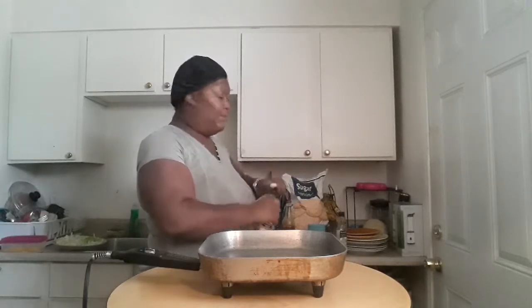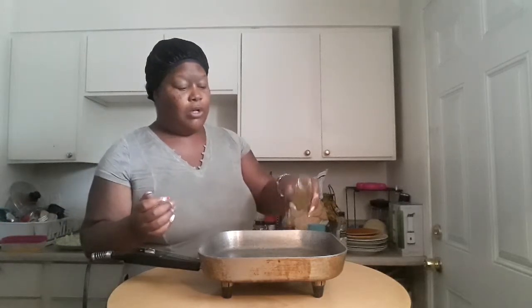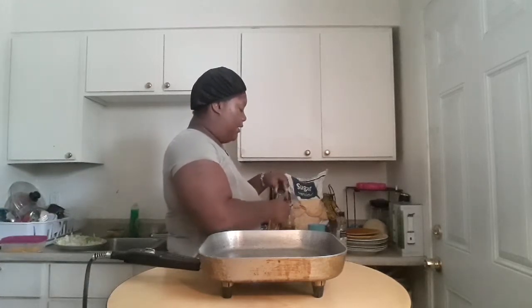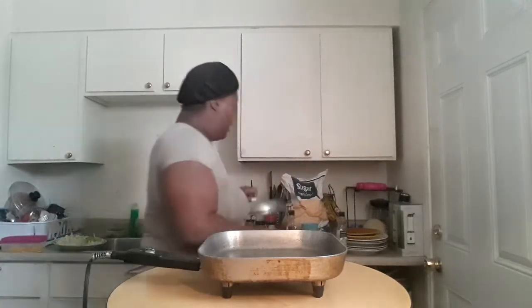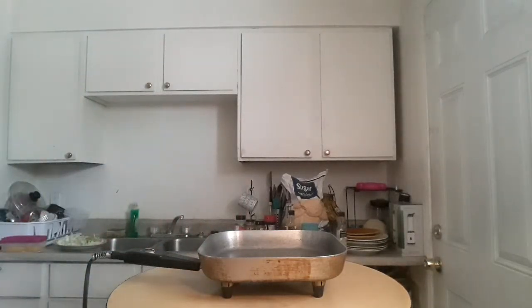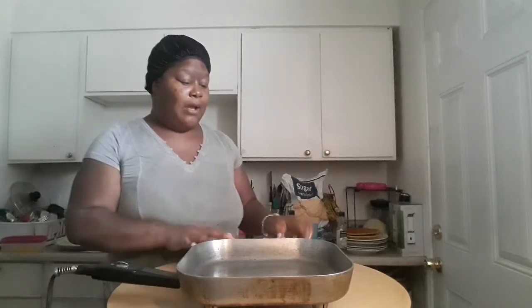There was only about two tablespoons of oil left in the bottle so I'm just going to add about two more. Since it's super hot in here I've got some orange juice and ice to drink. The skillet also comes with a lid and I got the whole thing for about two dollars. I'm going to let that oil heat up.